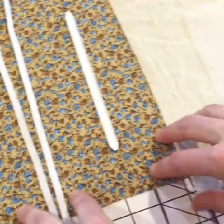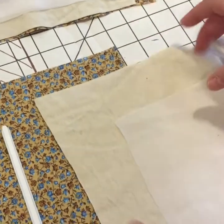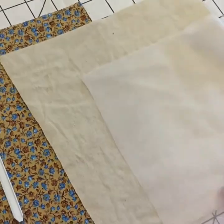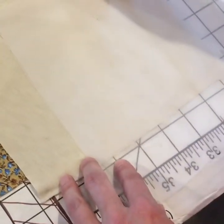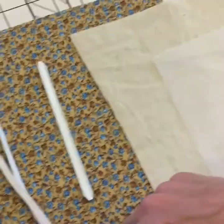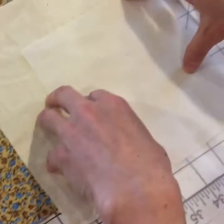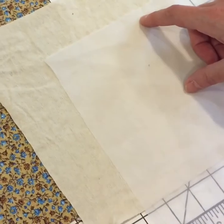For adults, the outer piece needs to be 10 inches across by 9 inches high. The inner layers are both the same — 8 inches across and 9 inches high. For kids we have it 9 inches across and 6 inches high, and the inner layer will be 7 inches across and 6 inches high.